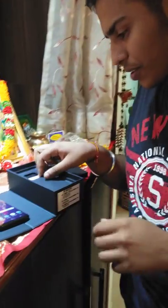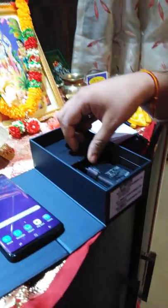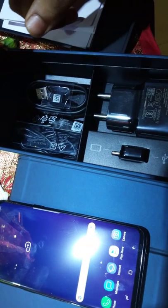Let's see what we have got and what we have been given. We have got quite good things. This is the unboxing video.